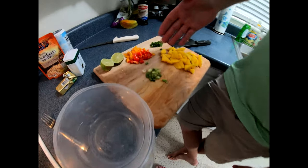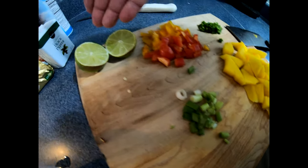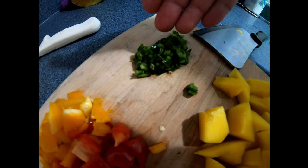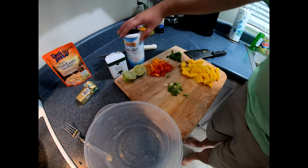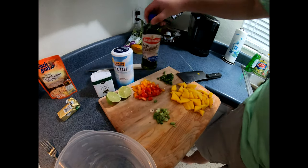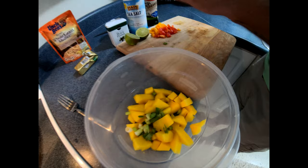So what I have here for the mango salsa is mango, green onions, lime, yellow and red bell peppers, and a little bit of minced jalapeño. We're also going to add salt, pepper, and I always like to add a little bit of olive oil. Give it a little bit of olive oil.